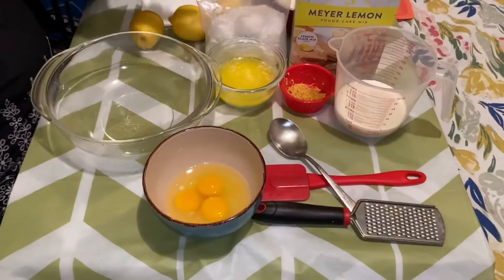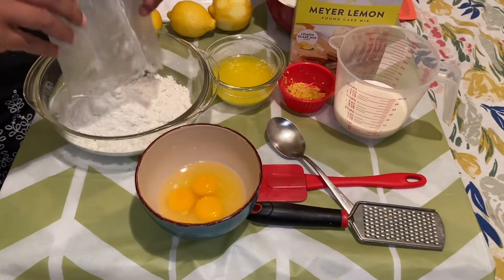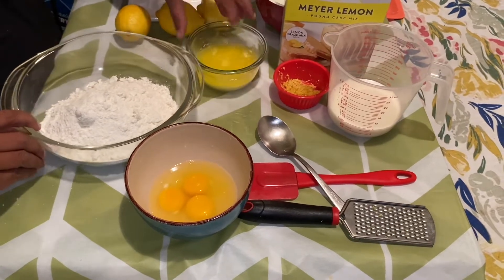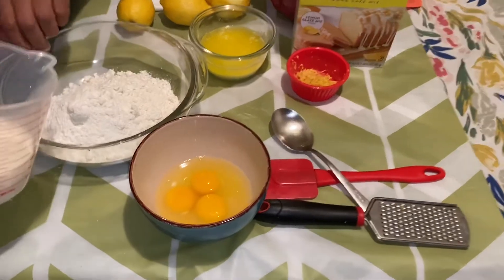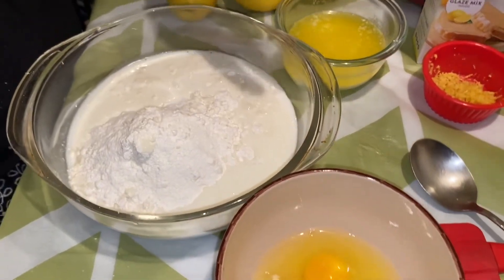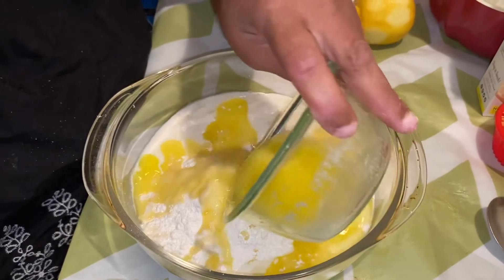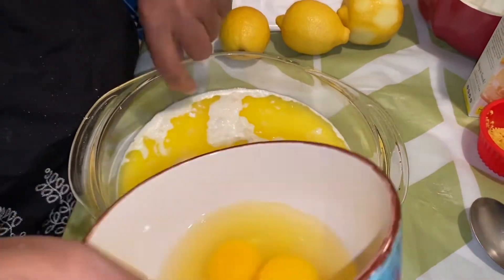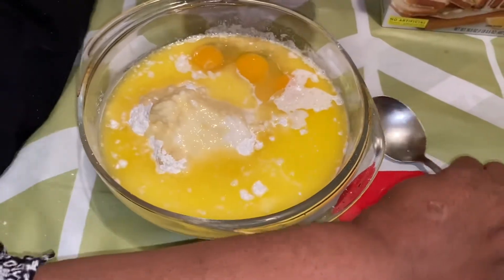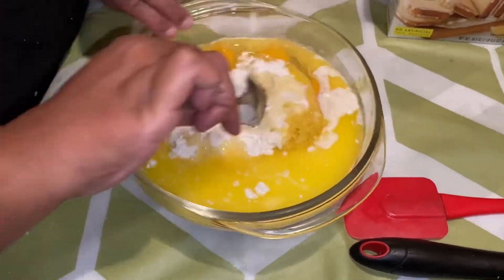We've melted our butter. Going into our glass bowl — I'm going to add the milk instead of the water first, then go in with the butter, and after the butter I'm going in with my three eggs, because this is a hack — we're not using the ingredients on the box. Then I have about a tablespoon of lemon zest that I zested up, and we're going to mix this all up.